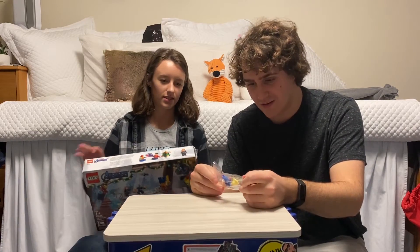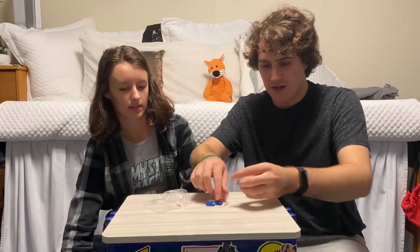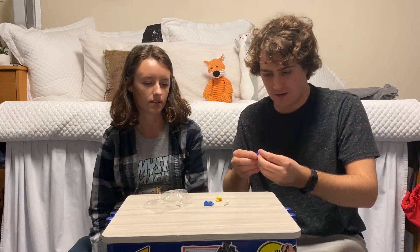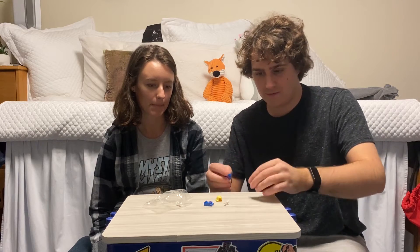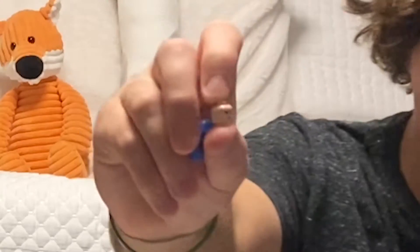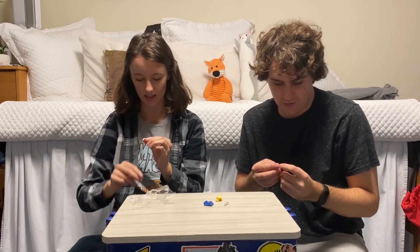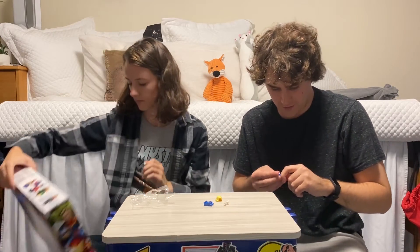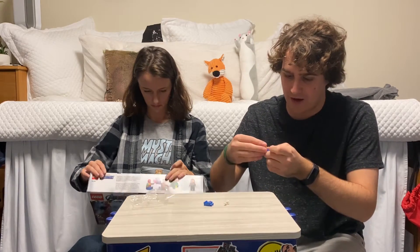Oh, it's another minifigure. So you know who this is, right? I do. It is Captain Marvel. Yes. We'll start off with the head — it's got two sides. There's the angry side and then there's the content side. We'll go angry Captain Marvel. Put that hair on.